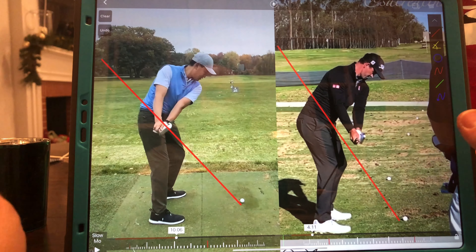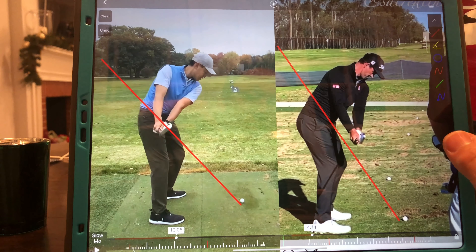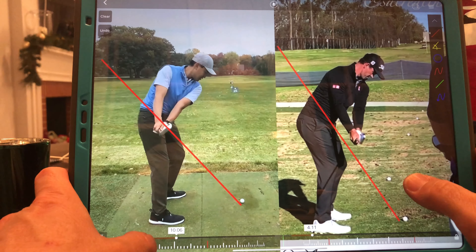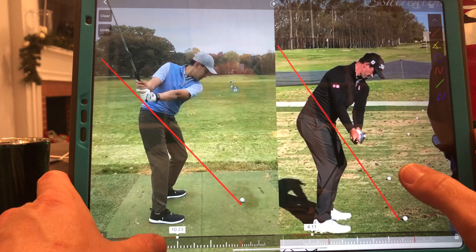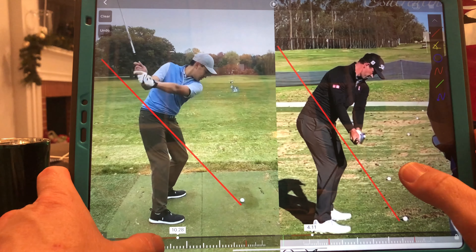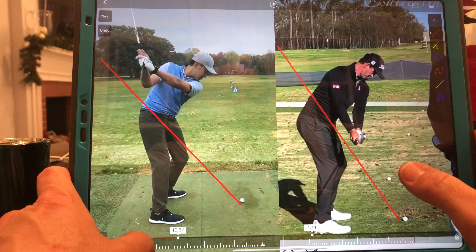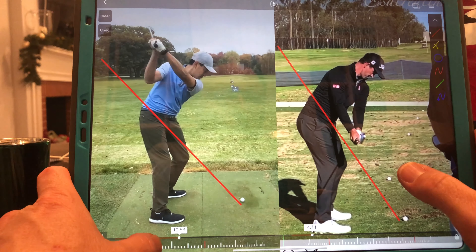I think if you look at Adam Scott or a lot of great players, that is not the case — their left arm is raising or lifting early in the backswing. At waist high, his left arm and your left arm are in incredibly different positions. This is mostly left arm driven. If you didn't do what you do at the top, I might not have anything to say about it, but because of what happens at the top, we need to try to change that.